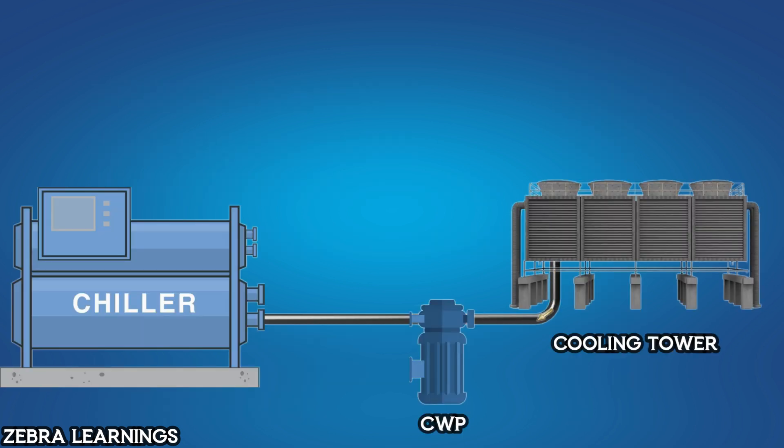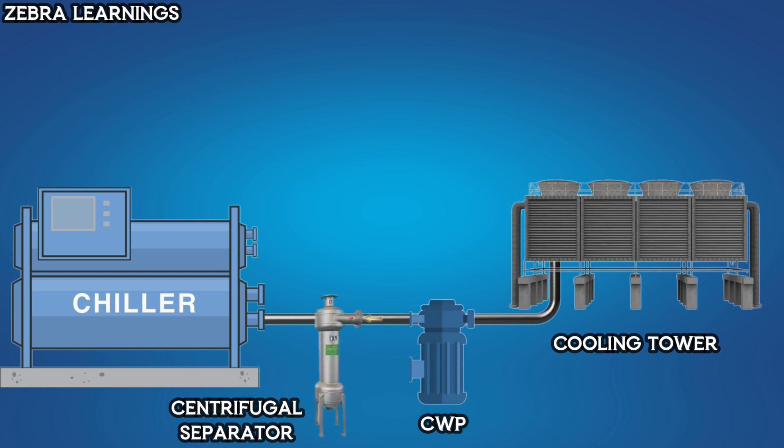The water coming from the cooling tower is sucked by the condenser water pump and sent to the chiller. Before it reaches the chiller, the water passes through the centrifugal separator and then proceeds to the chiller.